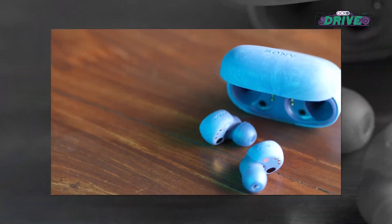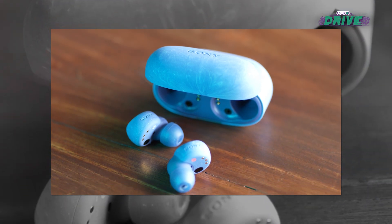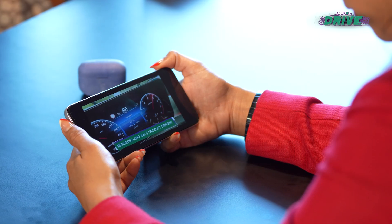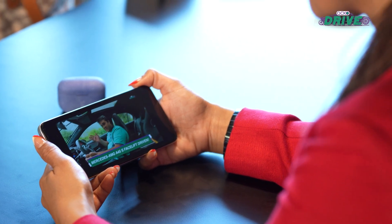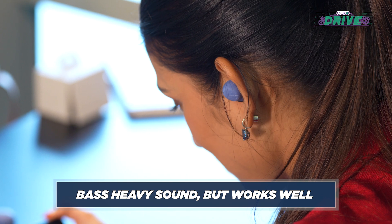The sound on these earbuds is fantastic — you get to hear it all, from the thumping bass to the rich mid-tones. I've enjoyed everything from Dua Lipa to Metallica on these. For those who care about hi-res audio, the Sony LinkBuds S supports those formats as well, unlike the AirPods Pro which don't — but cost as much as 10,000 rupees more.